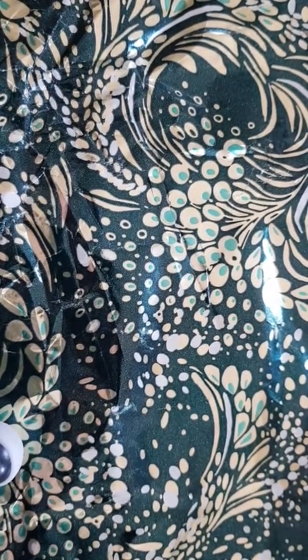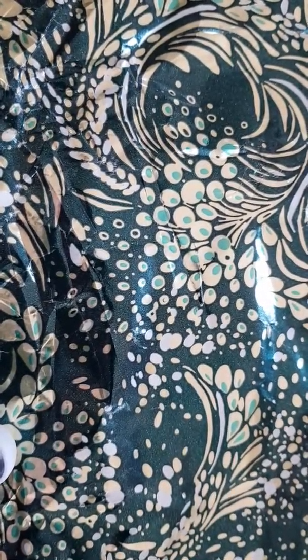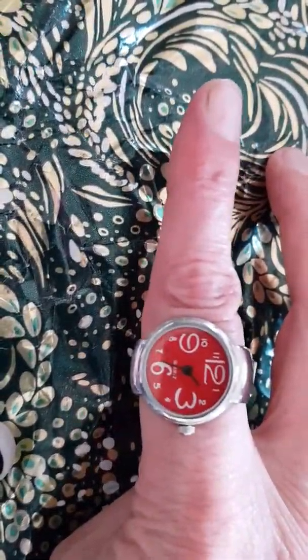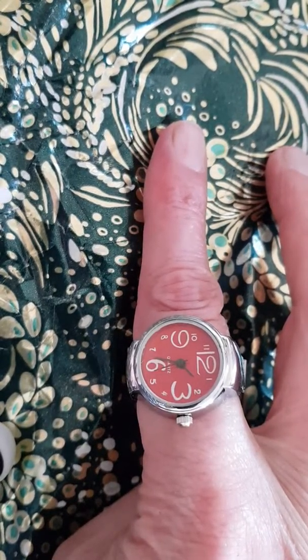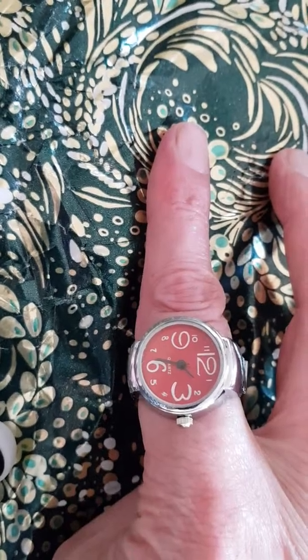Hello everybody and welcome to the Cornish Horologist YouTube channel. I've got a treat in store for you today and this is a world — yes — a world exclusive. No review has ever been done on this watch before. This watch has never been seen in the flesh before. Ladies and gentlemen, may I present to you this.